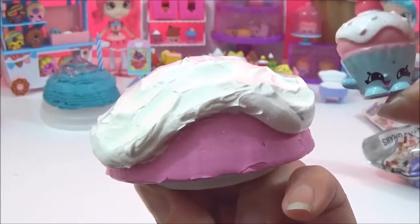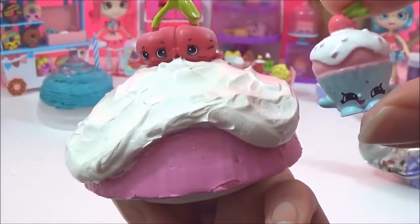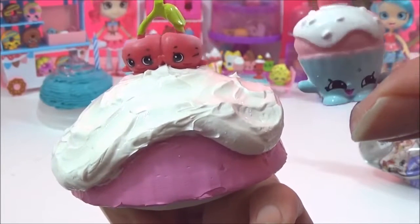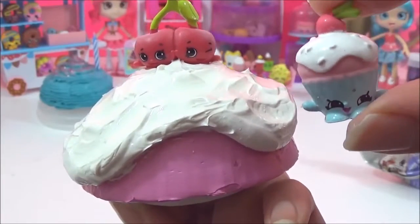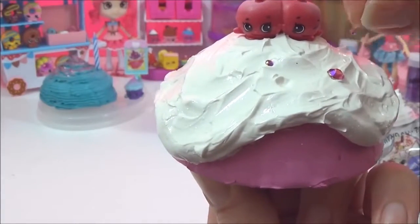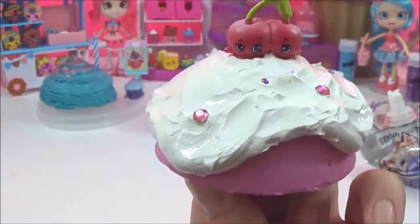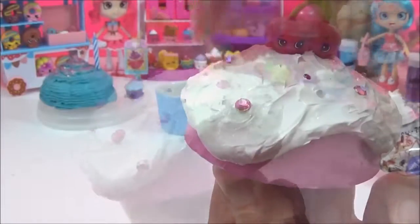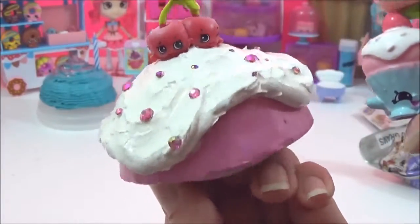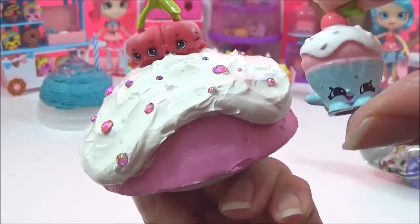Before that's dried, I would like to put the cherry on top and the sprinkles. I put Cheeky Cherries on top because I have a few duplicates of them and I think they look super cute. I'm going to put some sprinkles — I actually didn't have any red gems so I used pink ones, and I think they look really, really cute and sparkly.